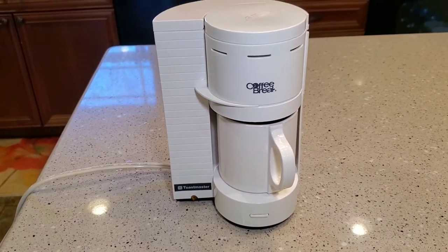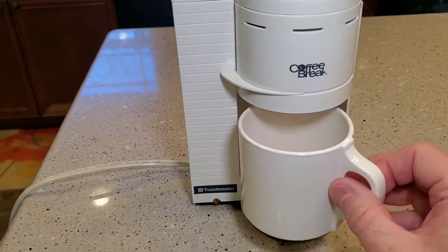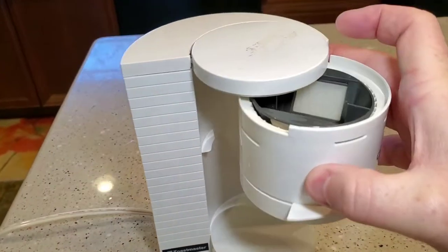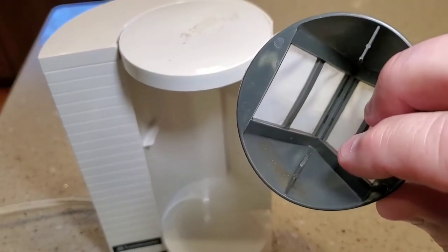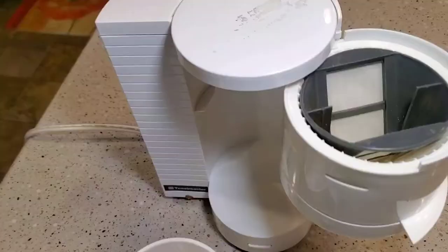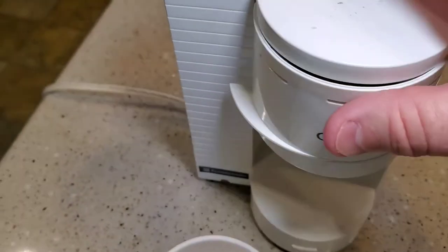This is a really old single-serve coffee maker, but it's got this cute little coffee mug that goes with it. It's got this swing-out area where you brew the coffee or tea, and it's got this permanent filter — that's where we're going to put the coffee. And that's where it goes, then we just swing that back.